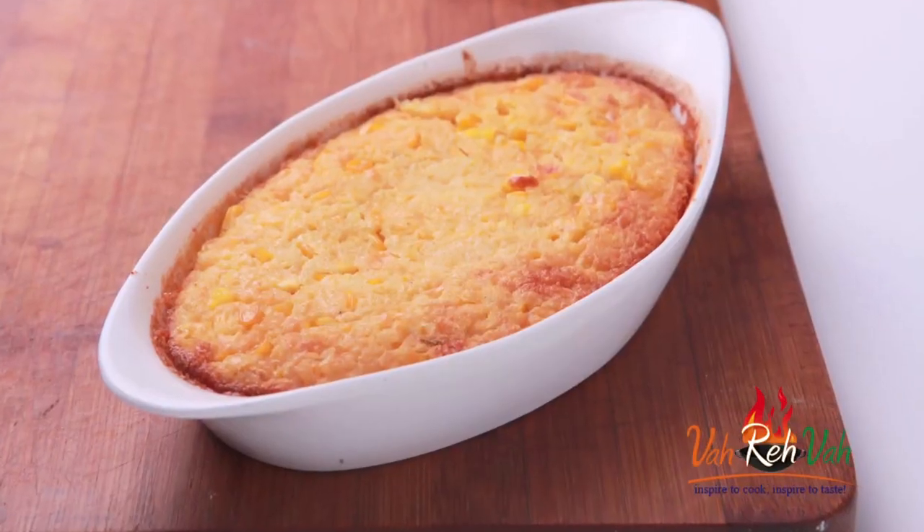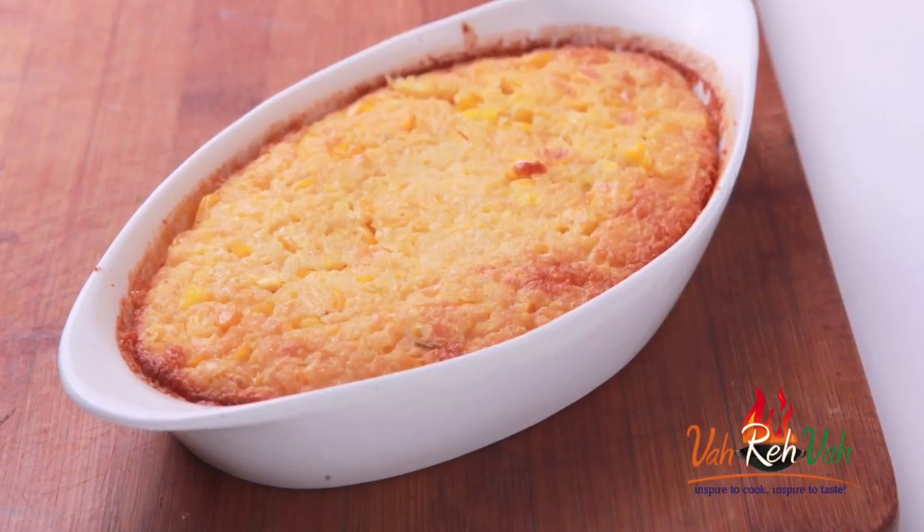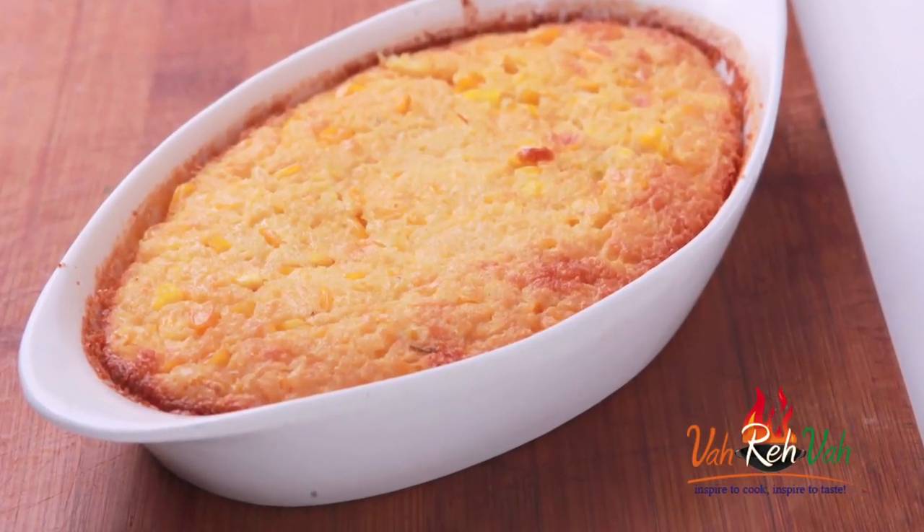Hi friends, welcome to Easy and Home Style Cooking. I am Mrs. Ragini. Today I am going to share a baking recipe and that too a dessert. With sweet corn we are going to make an excellent, excellent pudding.